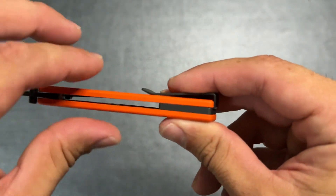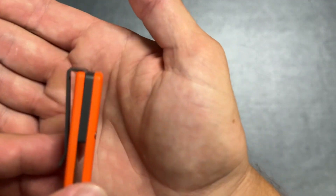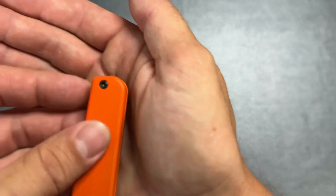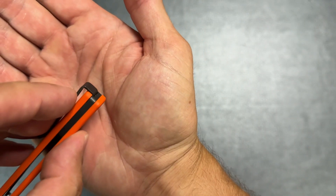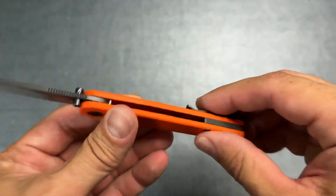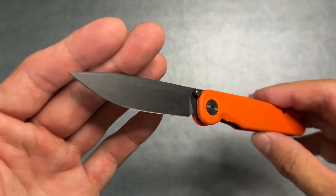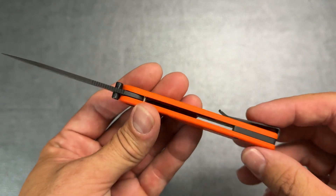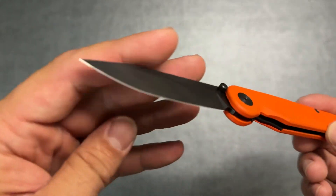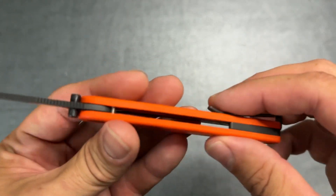One issue I wanted to mention — possibly related to disassembly and reassembly — is a small gap between the back spacer and the scale. It's hard to capture on camera but it's visible. For a knife that retails close to $400 — I believe it's $399 — you don't really want to see gaps like that. It's really the only fit and finish issue I see, but at that price point I was surprised by it.